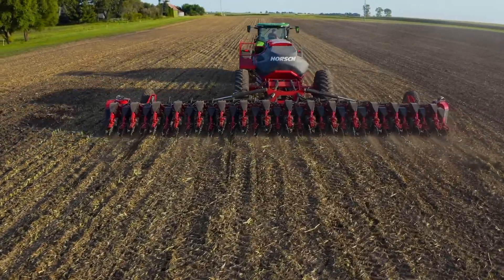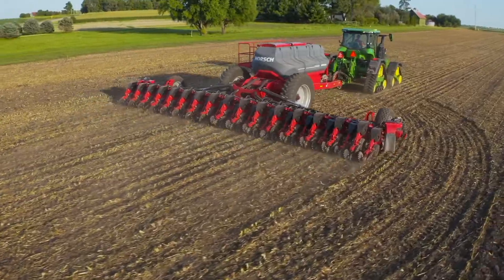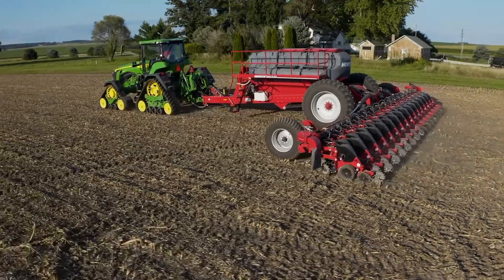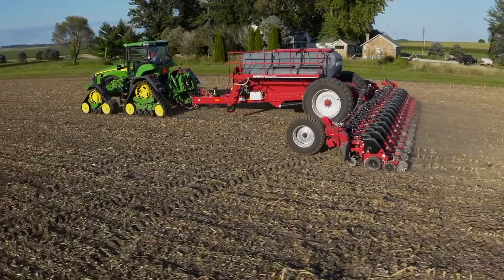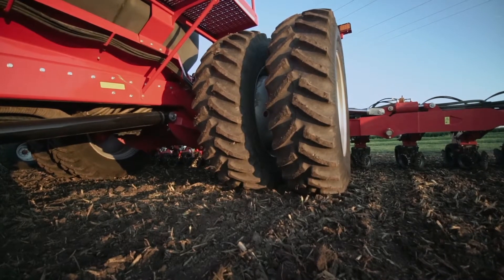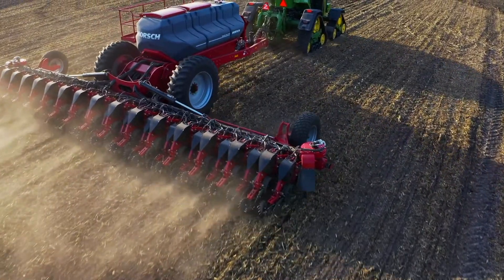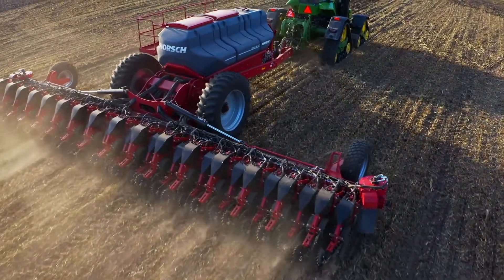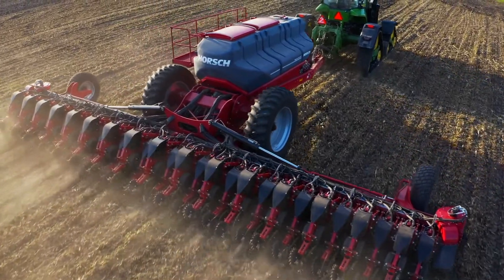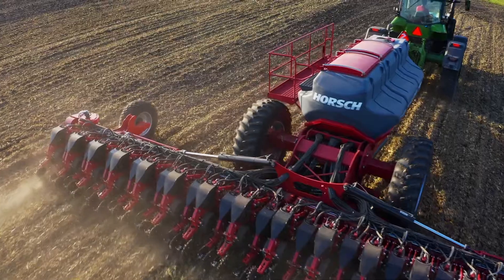Large diameter tires of the Maestro pull-top planters have a much lighter footprint and better flotation when compared to the much smaller tires seen on competitive planters. Along with stabilizing the toolbar, our weight transfer system also gently lifts these tires, eliminating wheel tracks. With these features in combination, Maestro eliminates those yield-robbing pinch rows by keeping your seedbed soil structure uniform during planting.